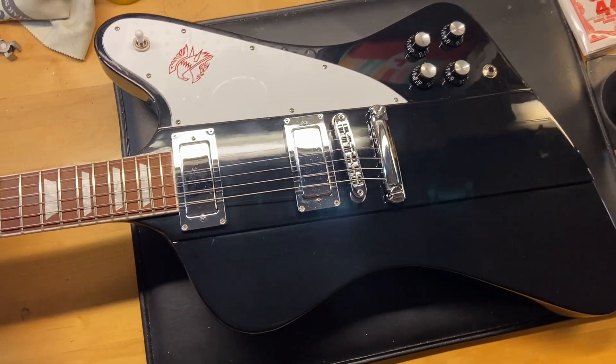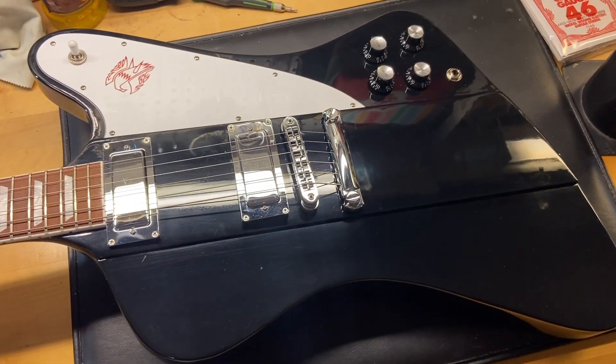There you have it — our 2018 Gibson Firebird in black.